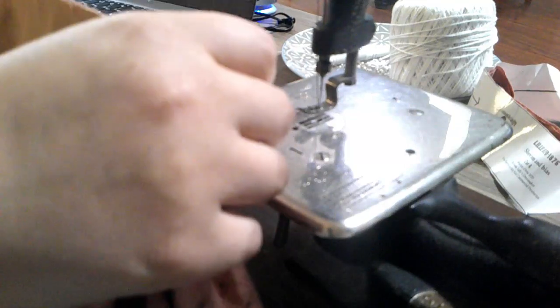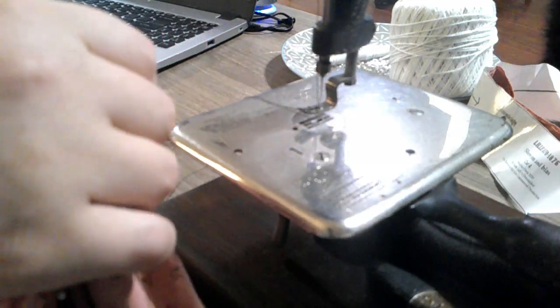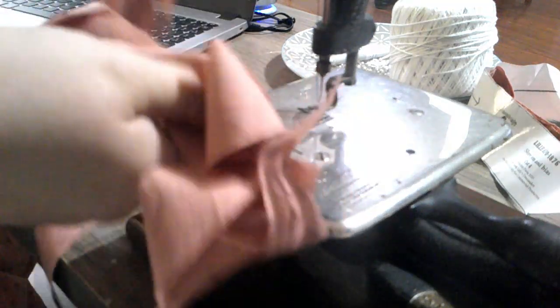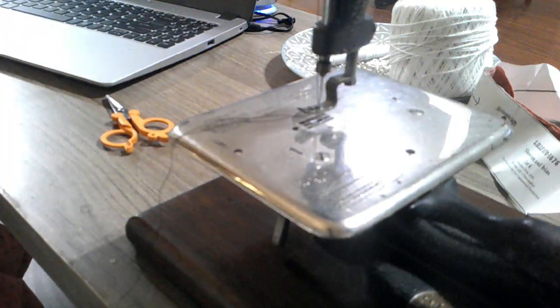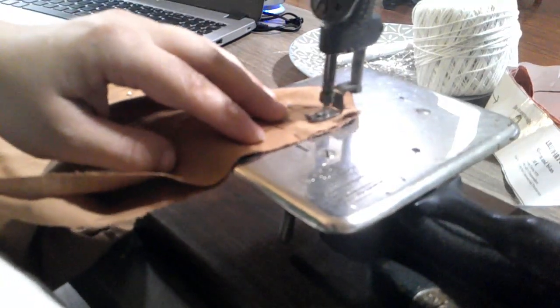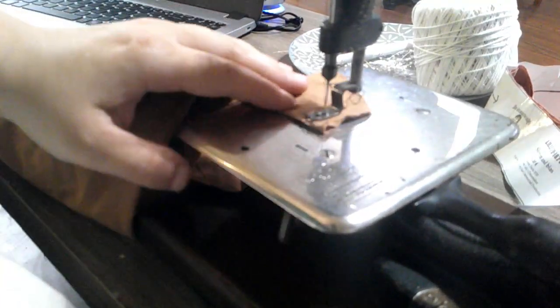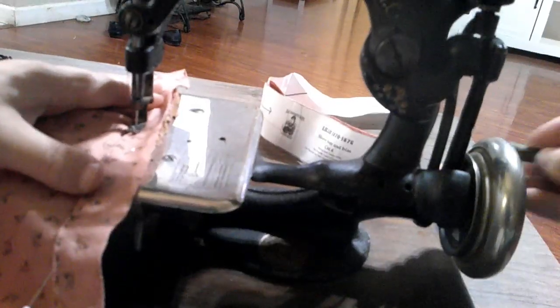I'm going to go ahead and make some piping for the waistband and pipe the armscye as well. I have lots of bias — I just need to make piping. But while we're here, let's go ahead and sew together this pocket. I like how big it is too — that is very nice.